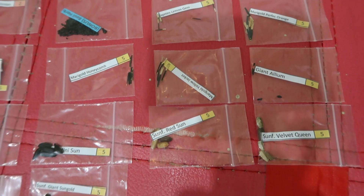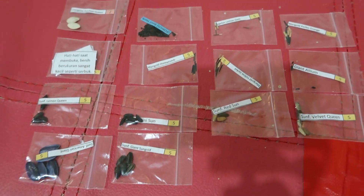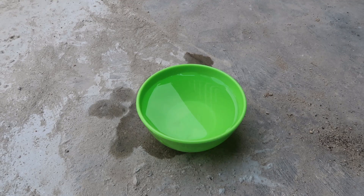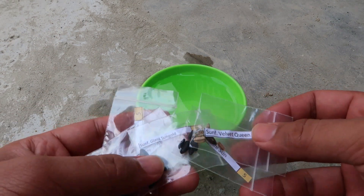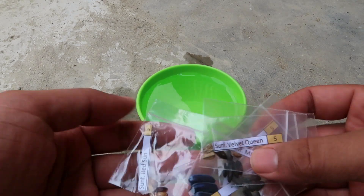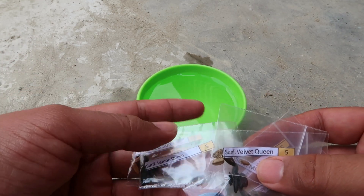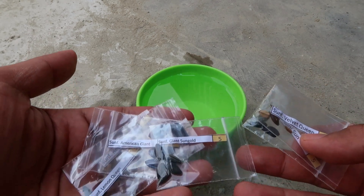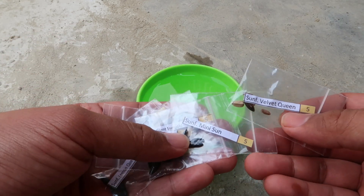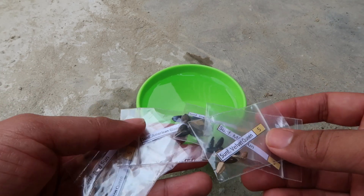Assalamualaikum warahmatullahi wabarakatuh, kembali lagi di channel kita teman-teman. Ini kita mau eksekusi biji bunga matahari. Ada yang Red Sun, Lemon Queen, American Giant, Giant Sun, Gold Mini Sun, Velvet Queen.